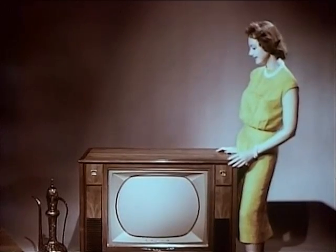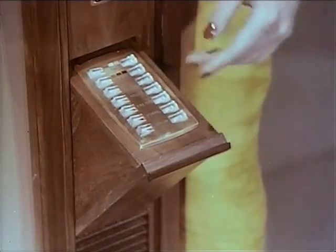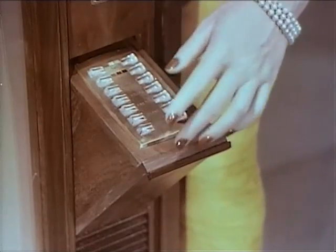Here, hidden, is the push-button panel. It operates exactly in the same way as the wireless remote unit.